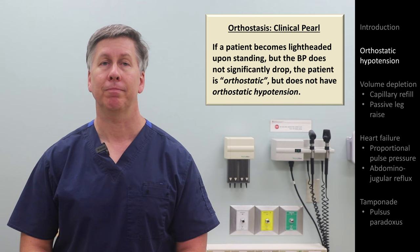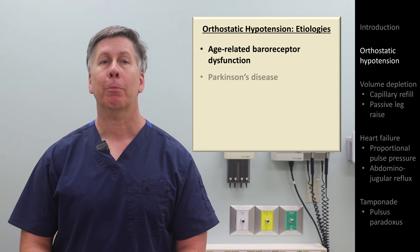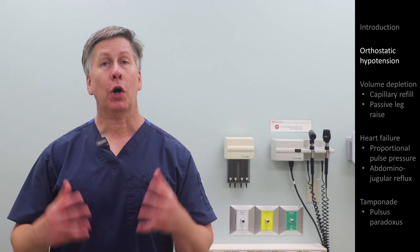we sometimes say that the patient is orthostatic, but it would be a misnomer to label them as having orthostatic hypotension. There are many etiologies of orthostatic hypotension. The most clinically relevant include age-related baroreceptor dysfunction, Parkinson's disease, diabetic autonomic neuropathy, adrenal insufficiency, and medication side effect. Drugs with the highest risk include alpha blockers, beta blockers, and tricyclic antidepressants.